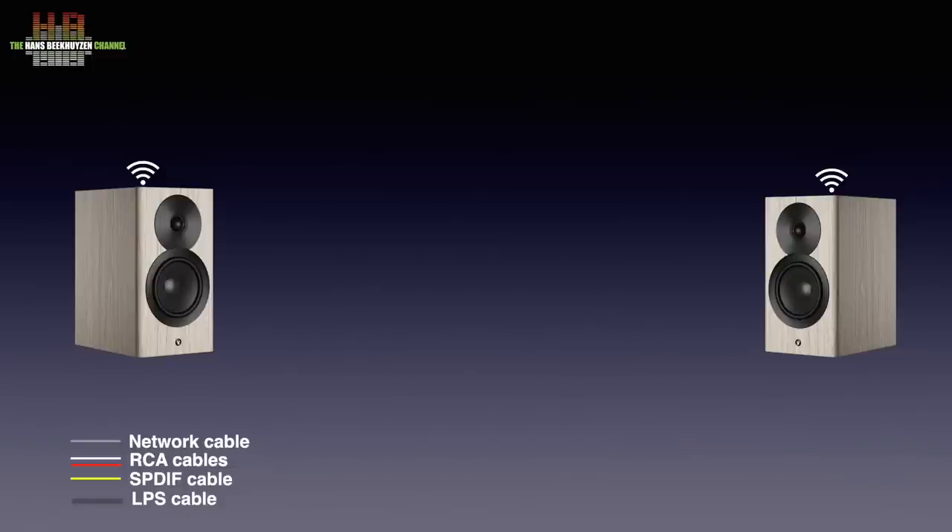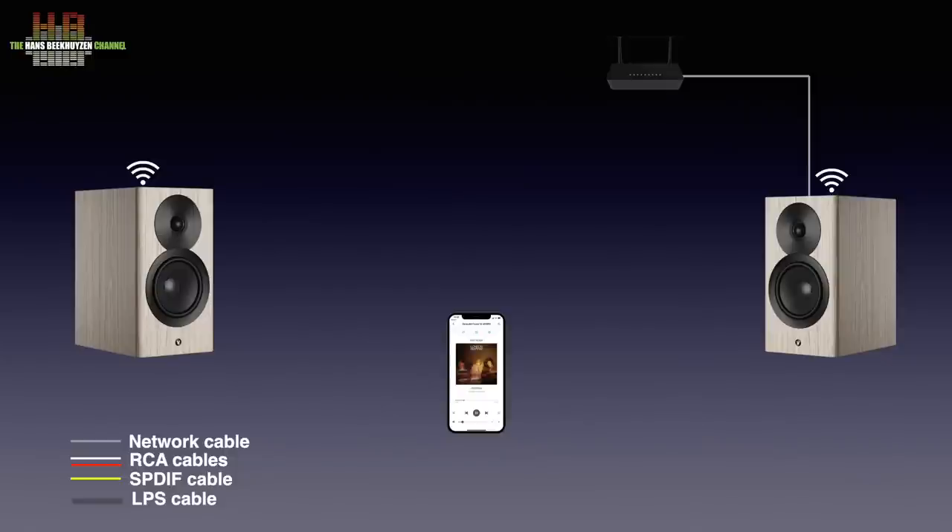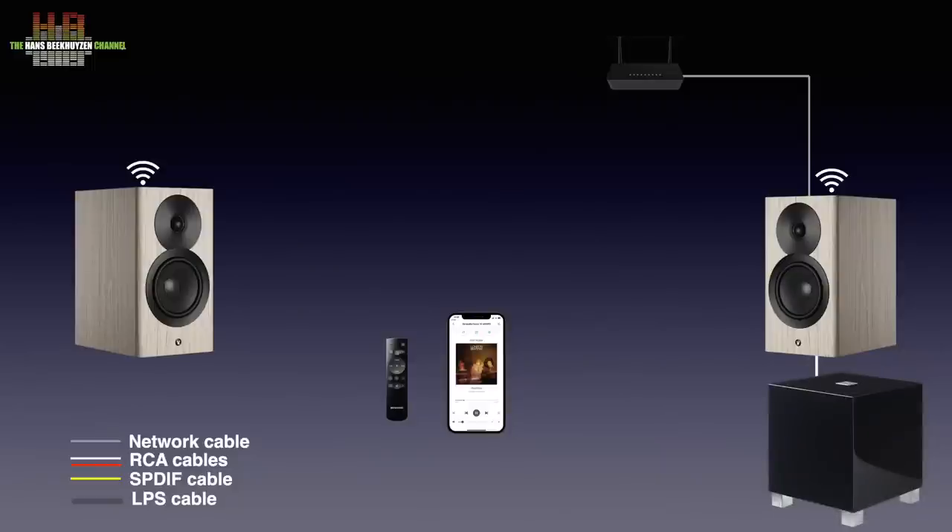What you then need is a connection between the primary speaker and your home network, either over a network cable or over WiFi. Then you need a smartphone with the Dynaudio setup and control app — both Android and iOS apps are available for free. After following the setup instructions in the app you are ready to play music from Spotify or Tidal, or select an internet radio station. You control the volume in the app or with the supplied remote control. You can also add a subwoofer; anything above 80 Hz is reproduced by the Focus speakers while everything below 80 Hz is sent to the subwoofer. Precise settings and room corrections can be made using the Dirac software.